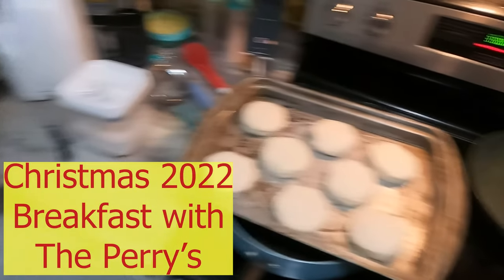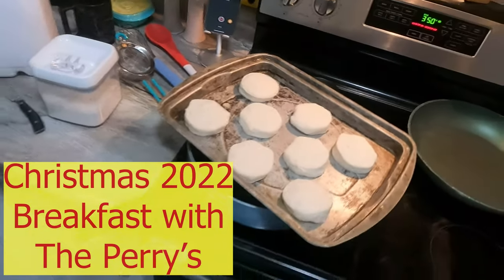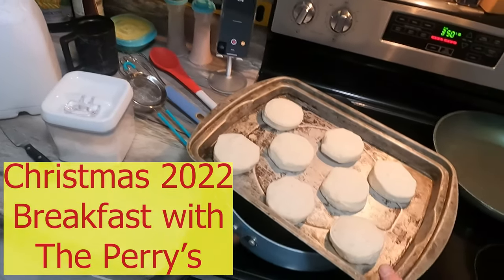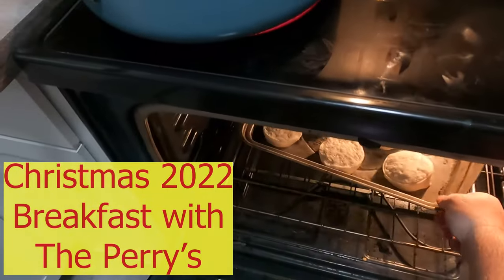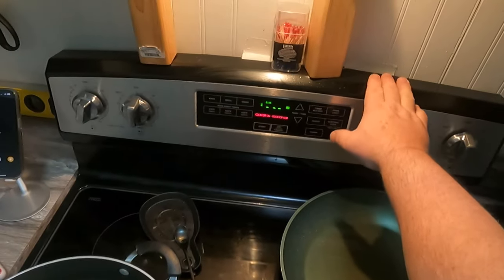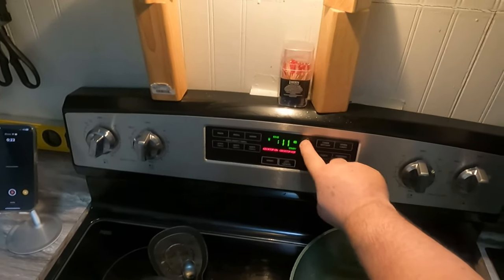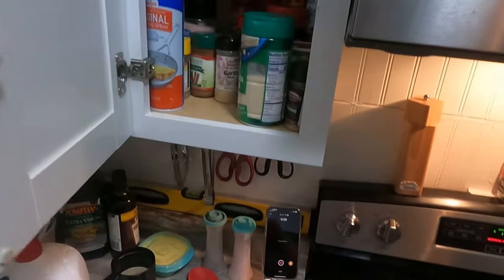It's Christmas Day and we are getting ready to make some sausage biscuit and gravy with some eggs. I'm gonna run these biscuits in the oven at 350 — already preheated — and we're gonna set the timer to about 13 minutes.